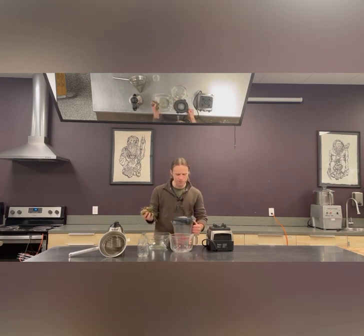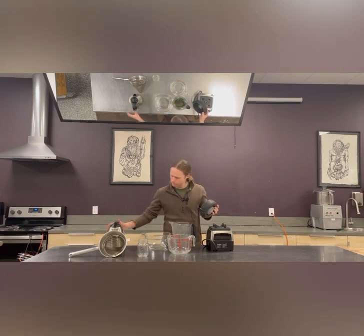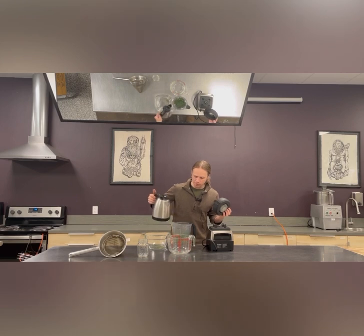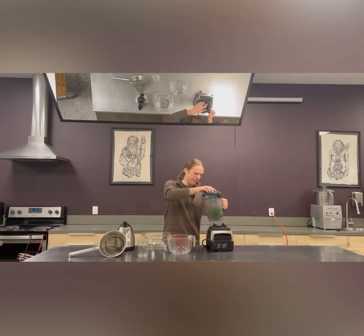First things first, get a blender and toss the pine needles in, then pour the hot water on top. Already you can see the pine needles reacting to the hot water — they're turning that vibrant green color. We're going to throw the lid on quick and give it a nice good blend.